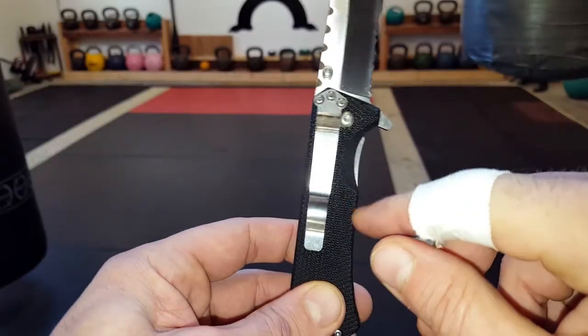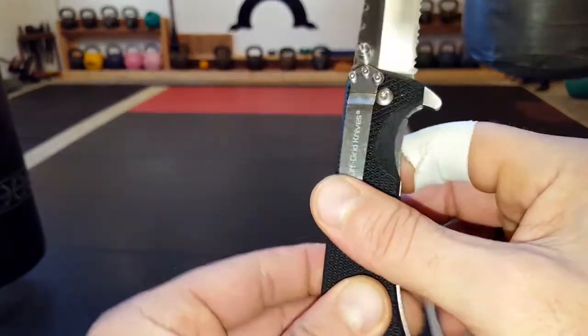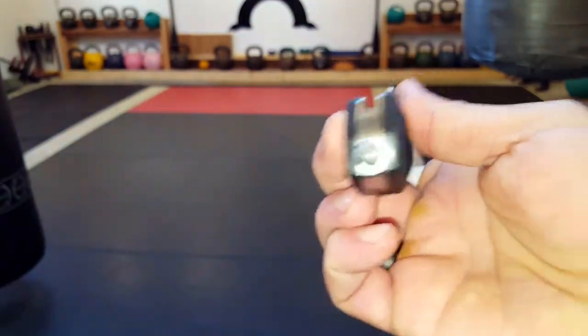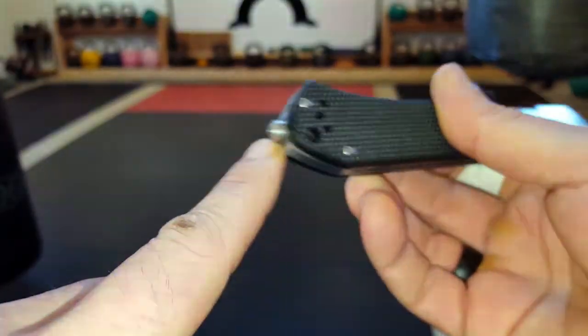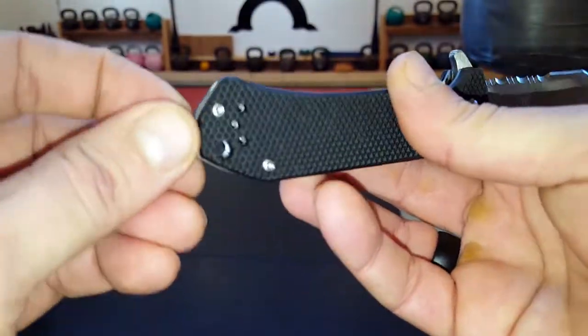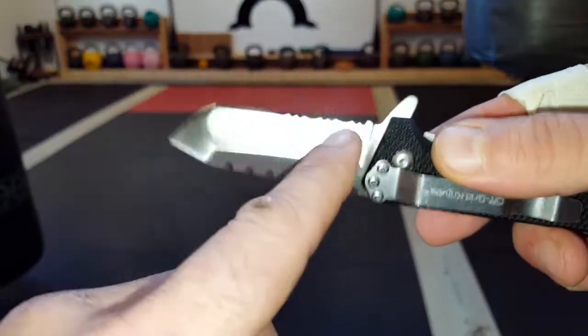It comes with a small Torx screwdriver tool that you can use to remove the screws so you can carry tip up or tip down, left-handed or right-handed — so you have multiple carry choices, which is a great addition. It also has a glass breaker. I haven't gotten a chance to test that, but it looks like it's pretty good to go and it's on there well. There's also a little bit of a serrated edge here.